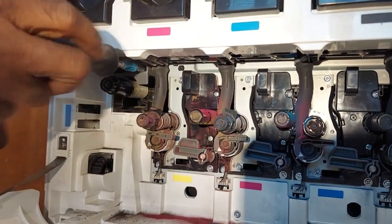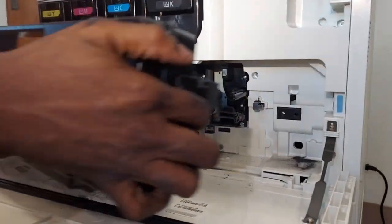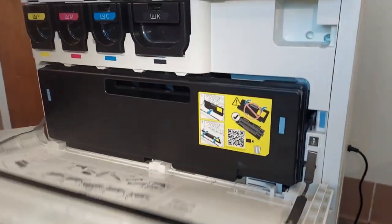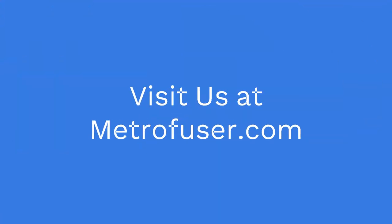We're going to secure another screw located in the toner cartridge bay. Replace the toner cartridge cover. Make sure you visit us at MetroFuser.com — there's a link in the description below.